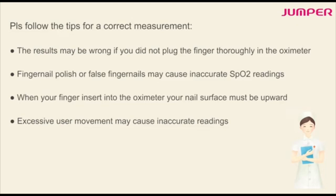When your finger is inserted into the oximeter, your nail surface must be facing upwards. Excessive user movement may cause an inaccurate reading.